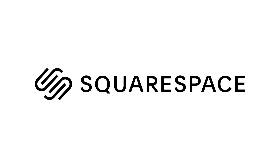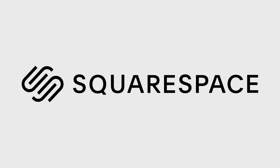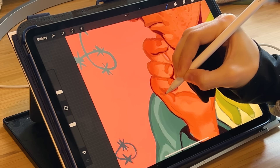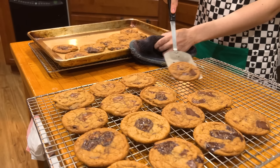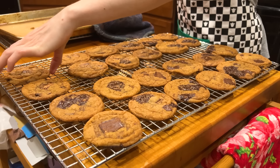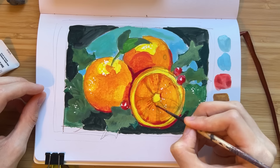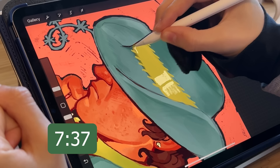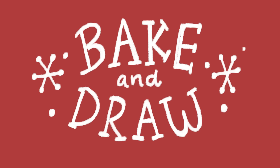This Bake and Draw episode is sponsored by Squarespace, the highly customizable website builder to create a professional portfolio or online shop all in one place, all on your terms. Today, Steve and I will be talking about our opinions and experiences with art school as we bake some chocolate chip cookies for the holiday season. Here's a timestamp if you want to jump right into the topic. I'll also have some overlays of some art projects I've been working on, so I'll probably provide some on-screen captions explaining as we talk, but for now let's get to baking.